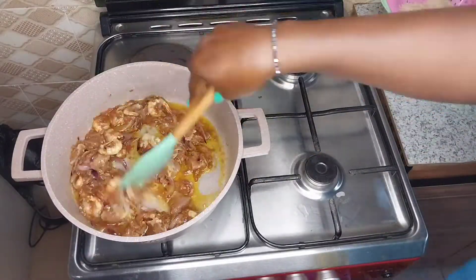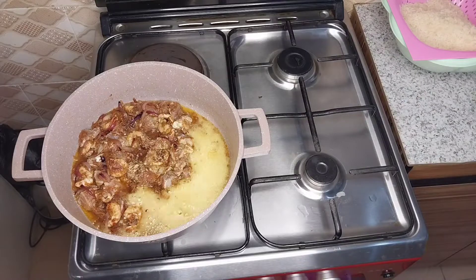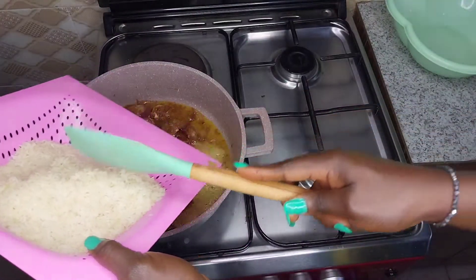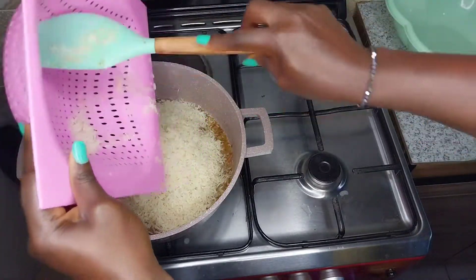I didn't want the beef chunky, so after that I added my mixed spices and crayfish — very little, not much. After that I added my washed rice. I washed this rice until the water was very clear.